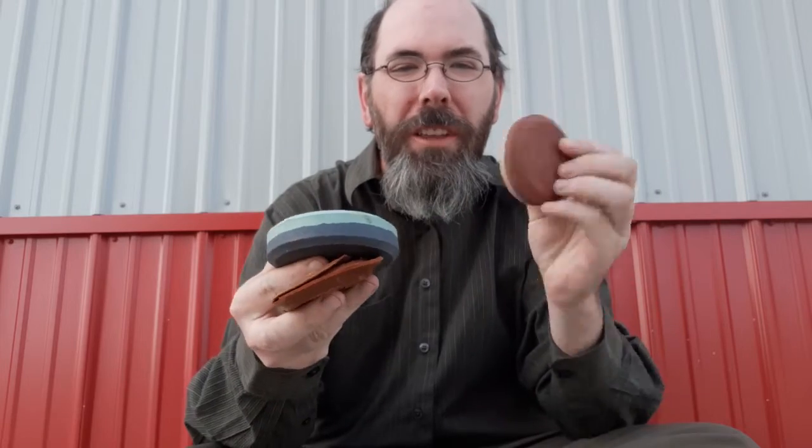Hi, welcome to Mr. Dyer's Musings. I'm Mr. Dyer. What do you think all three of these have in common? Besides them being sharpening stones. Well, that's what we're going to find out and discuss today on Mr. Dyer's Musings. Stay with me.